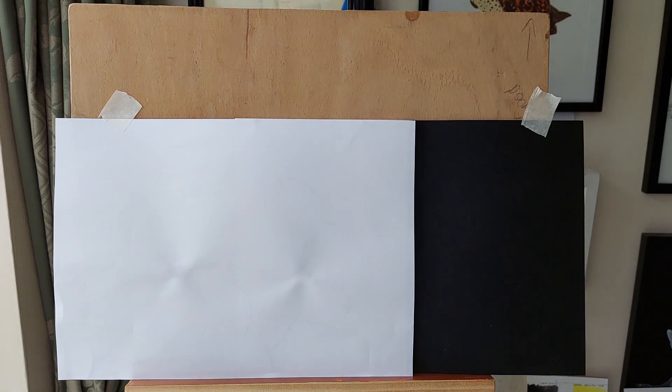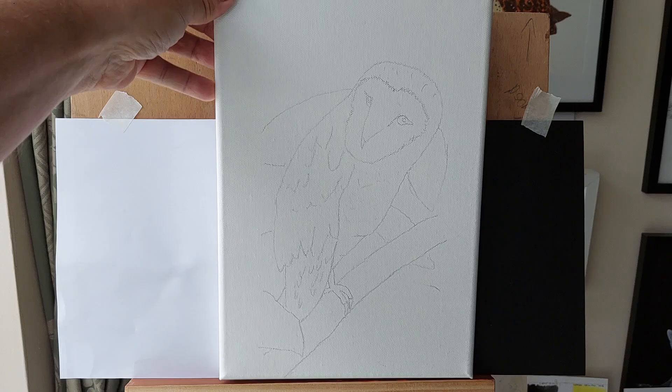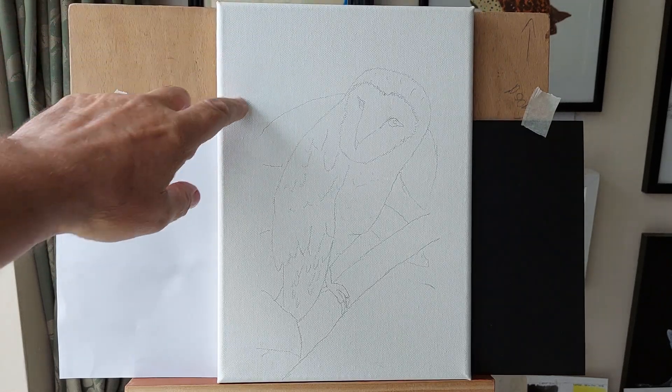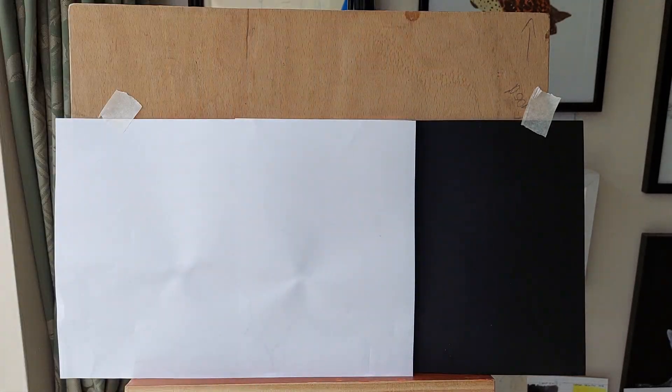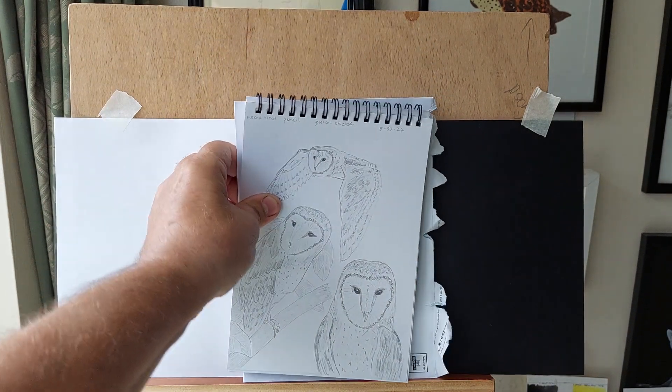On top of that I've got a few canvases on the go. There's a barn owl — you can just about see it — I've got the sketch down ready. I've got lots of canvases primed and ready, and more canvas boards, so there's no excuse to get on with it.